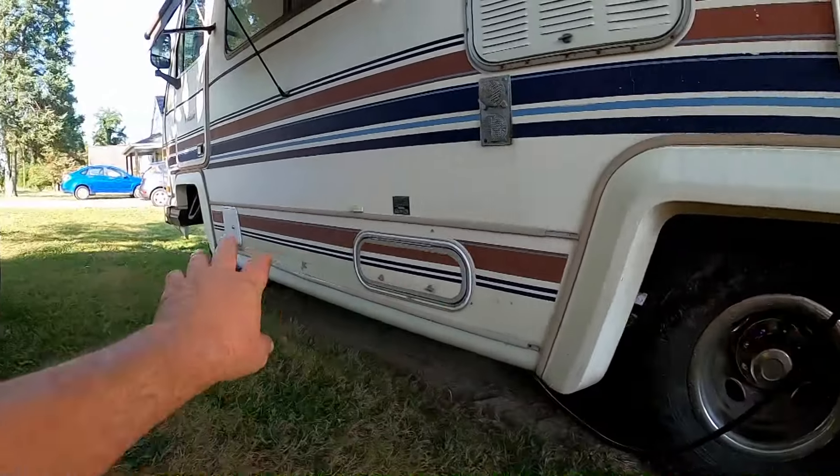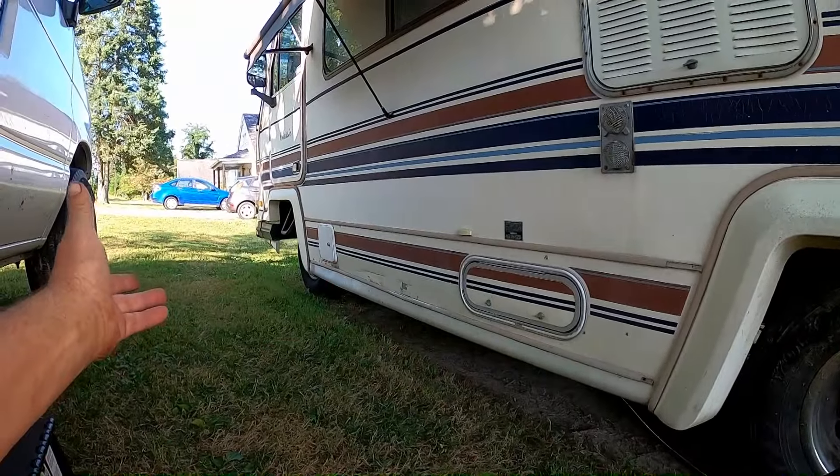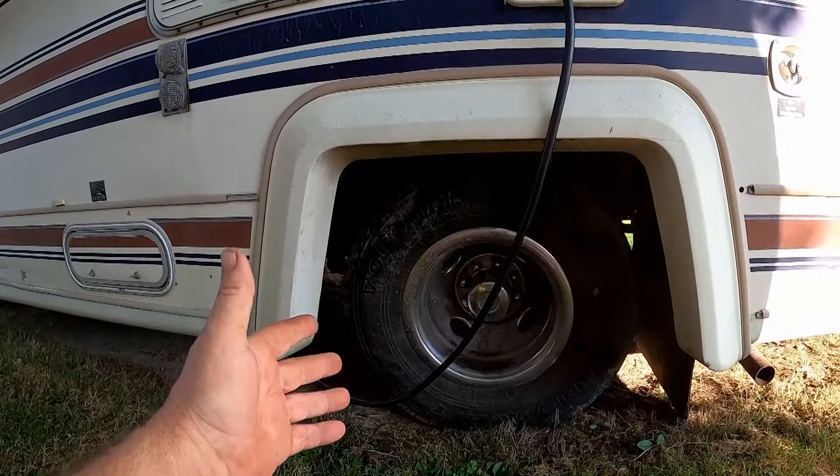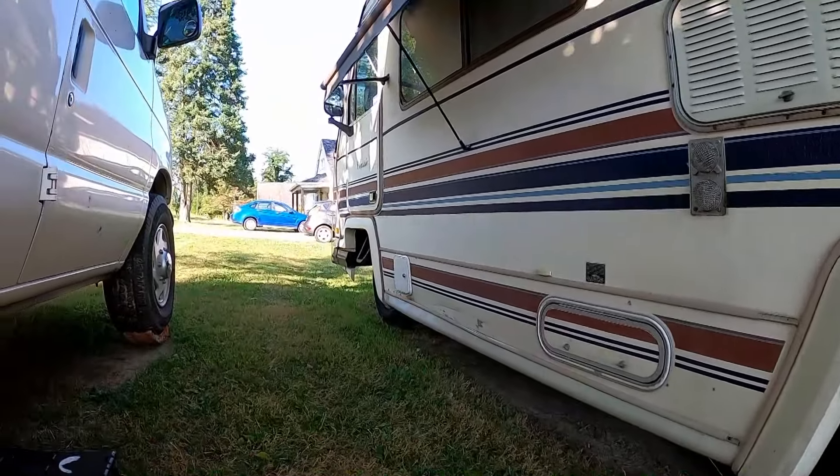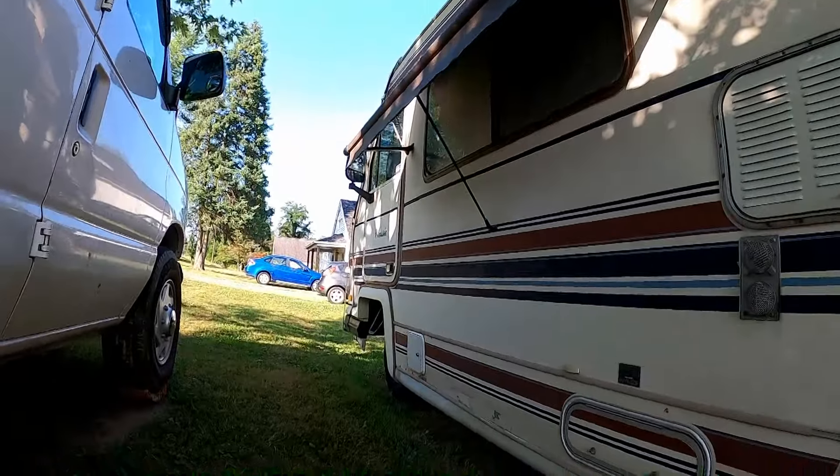We'll be getting to this job sometime soon. If I don't do this and the exhaust, it just won't be fit to travel in. I can't have questionable brakes at all — they need to be 100%. And I can't go around with terrible exhaust leaks, so we need to get all that stuff knocked out.